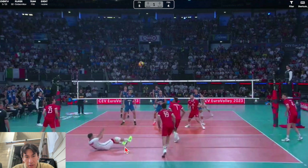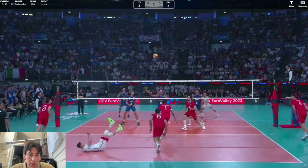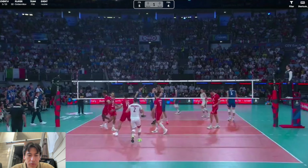You see right here he's following through and pointing — even though he's leaning back, he's really emphasizing keeping his arms forward and making a good finish through. He does this scoop. This is something I do a lot in beach volleyball, but I don't see too many people doing it indoors.